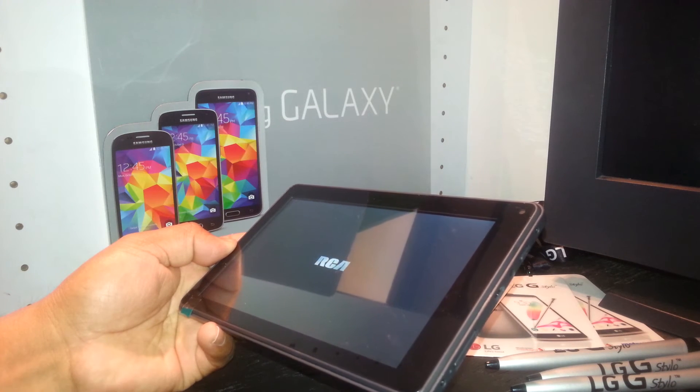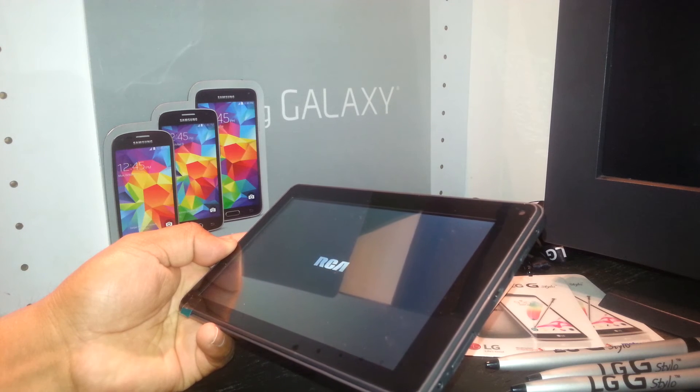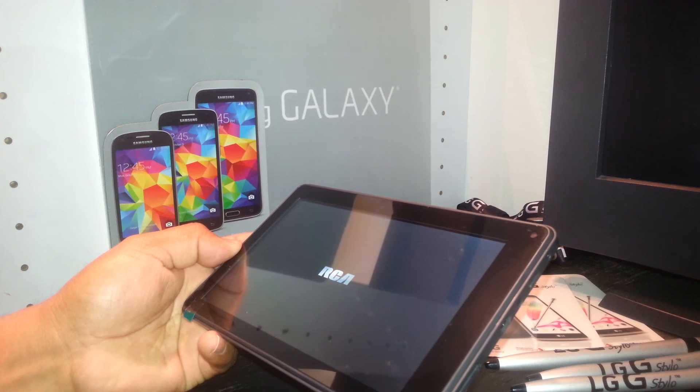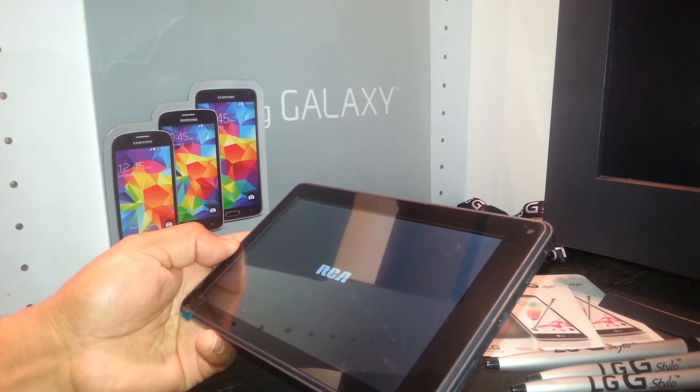Sometimes the kids are playing with the tablet and they go everywhere, select any folder, and I have a lot of customers with that problem. I'll be happy to upload a video with steps on how to get to the talkback mode and turn it off.